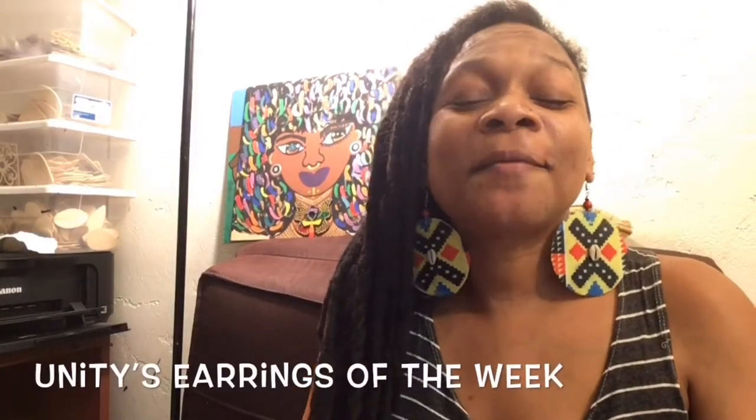Salam, salam. This is Yenity and I'm here to do an earring of the week. I'm going to show y'all some new pieces I created and I'm also going to show y'all some timeless pieces that I have on my website that are best sellers.